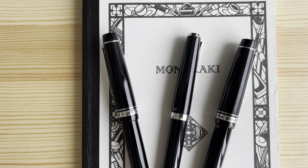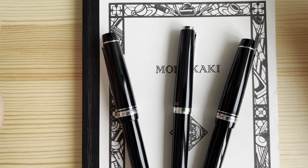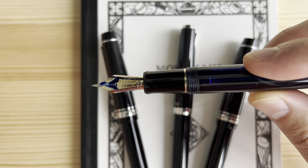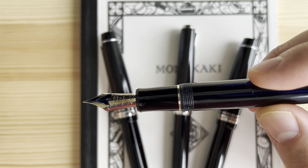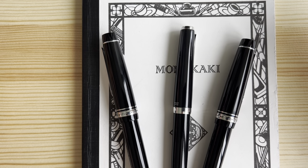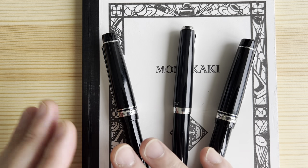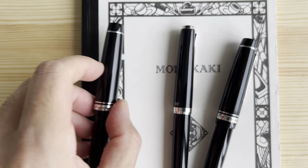I'll show you a bit about how they write and give you thoughts on which one I like for what purpose. First, I wanted to set a baseline: Pilot gold nibs in general have an inherent softness. As a baseline, this is the standard number fifteen nib on a Pilot 823 — a very popular pen. This is not a soft nib; it's just a regular Pilot gold nib in medium. I bring this up because Pilot gold nibs are not like, say, a Parker Duofold, which is very firm. Pilot gold nibs are inherently a bit soft, but the three actual soft nib families are significantly softer even than their gold nibs.